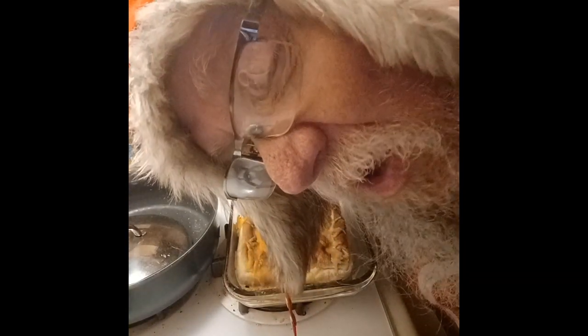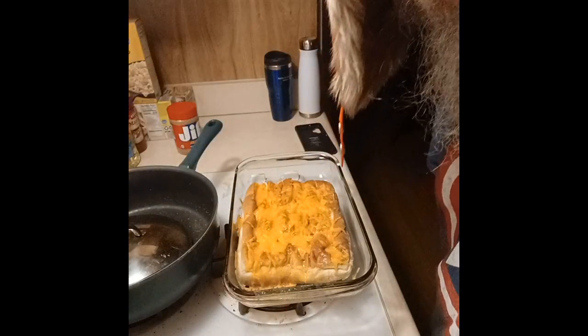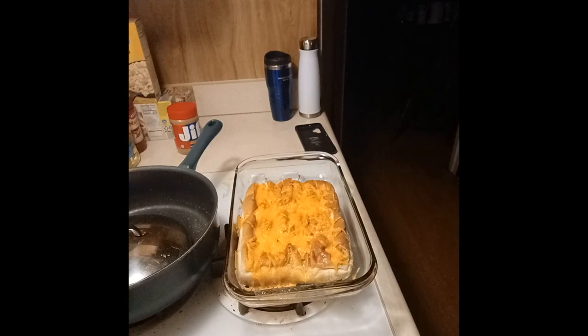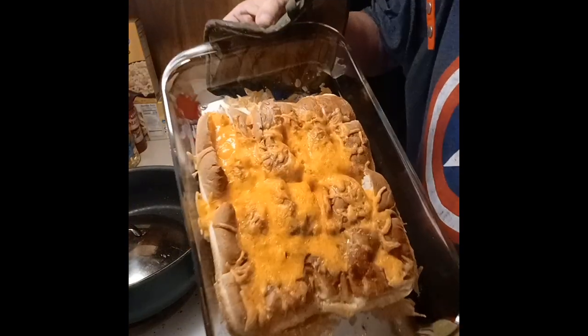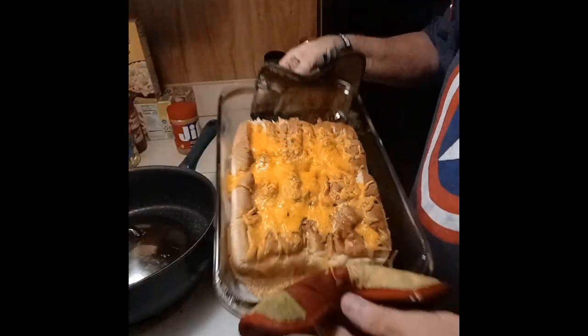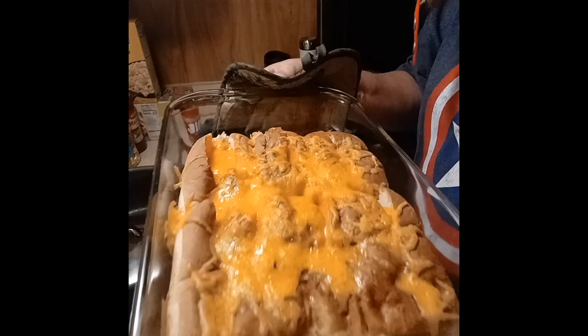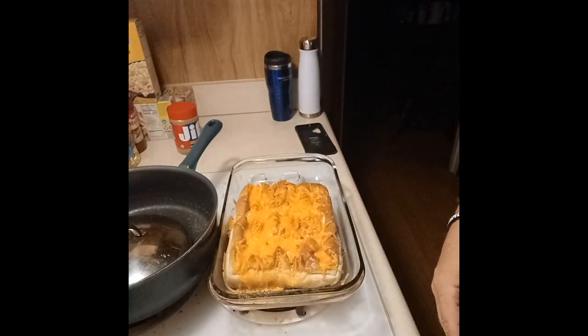Alright guys, are you ready? Here we go — Hawaiian garlic rolls with cheddar cheese. It might be a little hot, so let me get that up close. Oh my God, does that look good? It also calls for parsley on top, but I didn't have any — that would have made it look prettier.